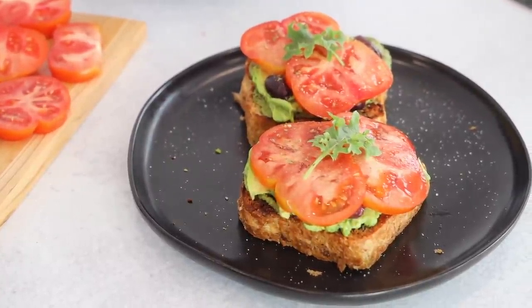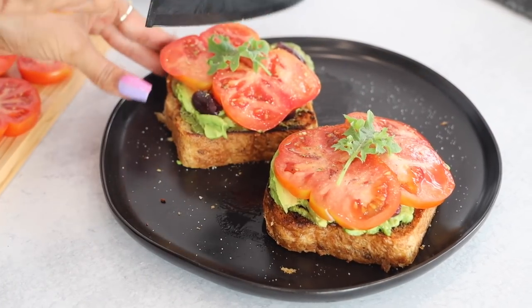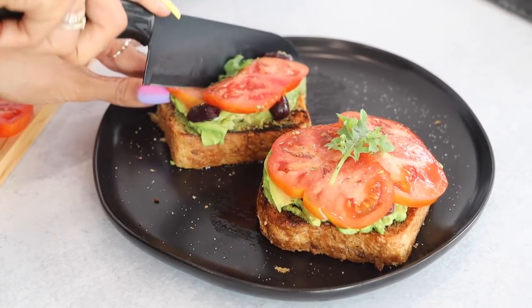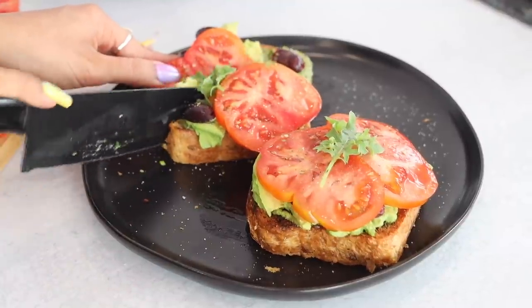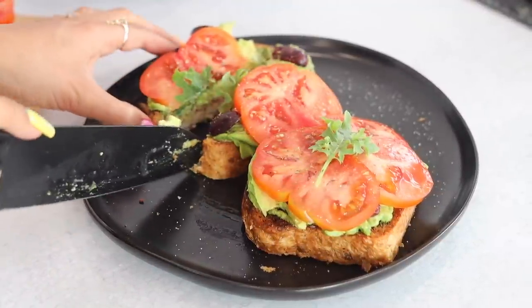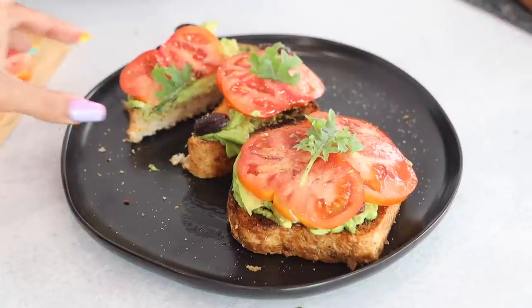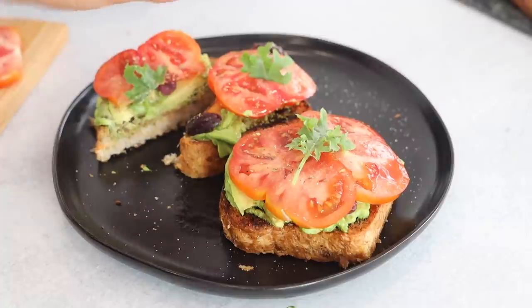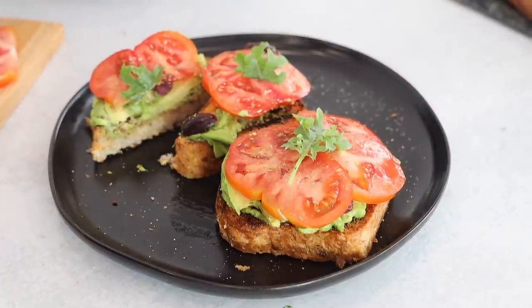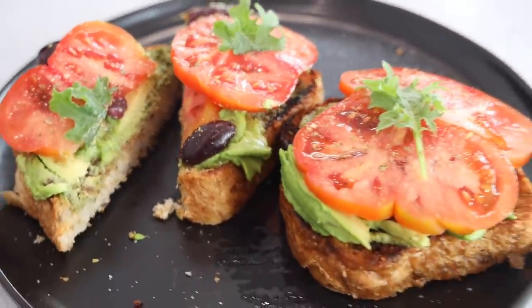I honestly wish you guys could taste this — this bread is next level. Grilled on the cast iron, it's just amazing. If you want a luxury breakfast, just grill your bread — it's next level. I had it once and I will not go back. Cast iron just elevates all of your food; it's amazing.